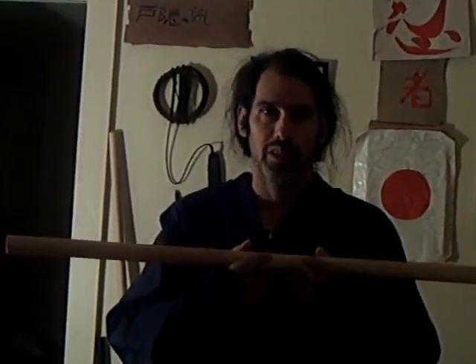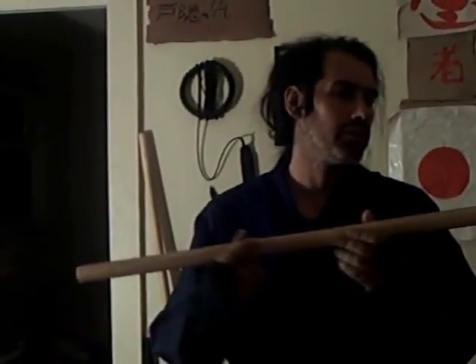Hello YouTube users. I told you what the Hanbo is all about. This is what I made a couple of weeks back — it's a Hanbo. The use of it is for joint manipulations, joint locks, striking, and taking down. If you do it the right way, you can also kill with this.